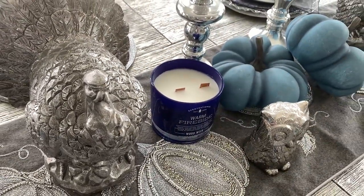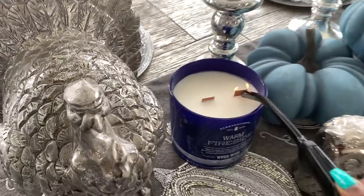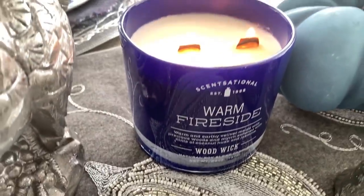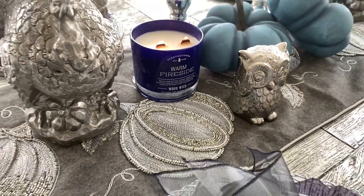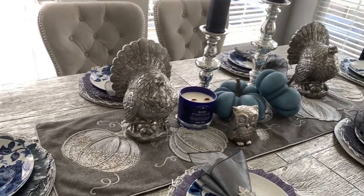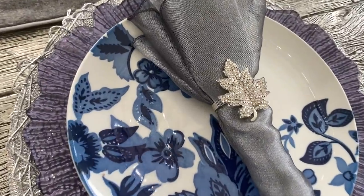This is my favorite part — let's light this baby up. I love the crackling sound, it's just so warm and cozy. It reminds me of cold fall and winter nights. This is Warm Fireside again. If you guys don't have a Sensational brand candle in your life, go get some — they're from TJ Maxx, Marshalls, and HomeGoods, very inexpensive. And if you can find a wood wick one, go ahead and get it.